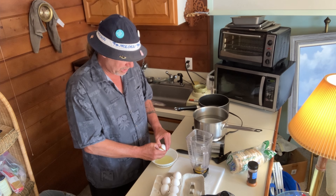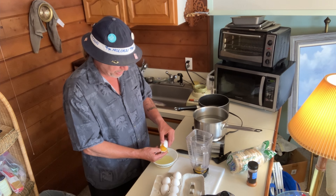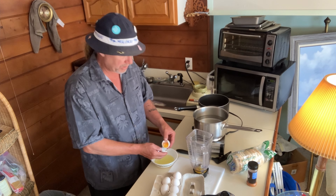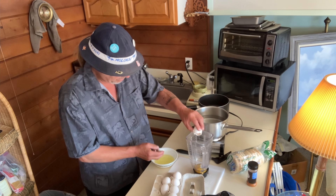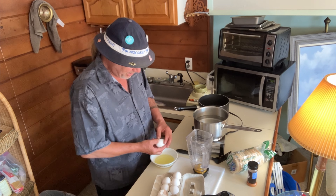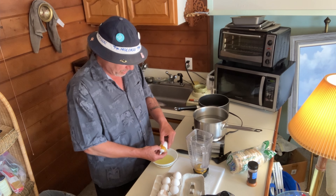We might go sailing on a schooner today with the captain — if not, we're sanding to varnish, so let's hope we go sailing. Otherwise it's all work — the life of a pirate.